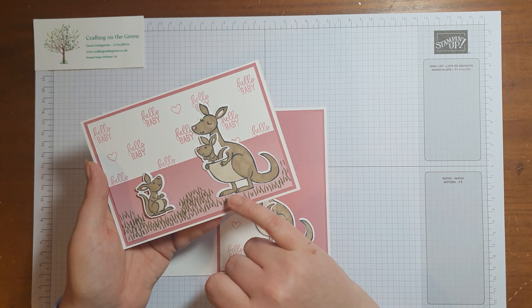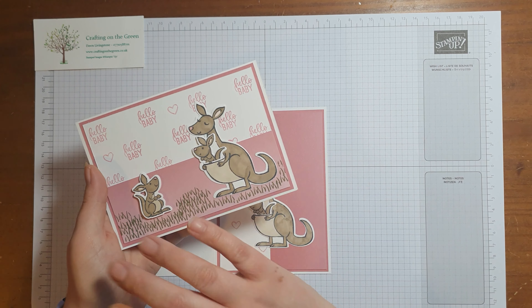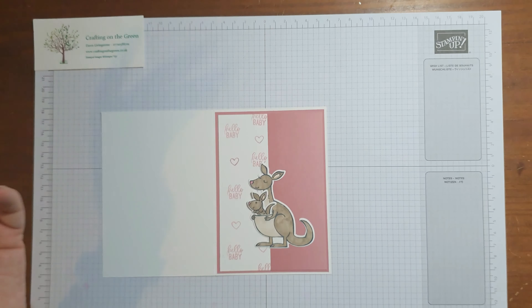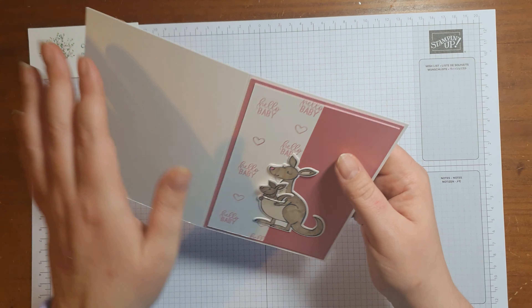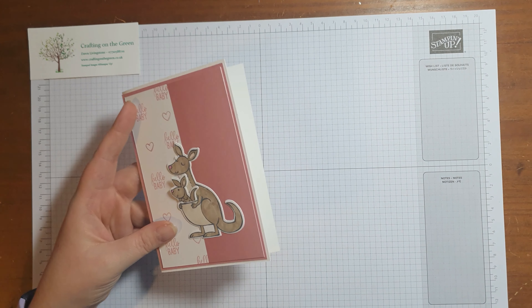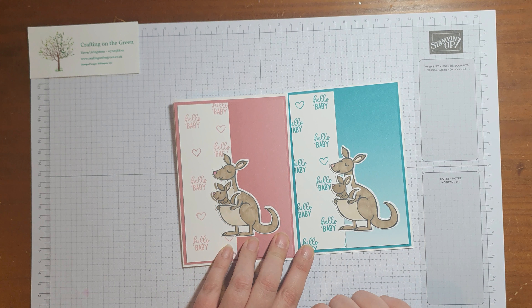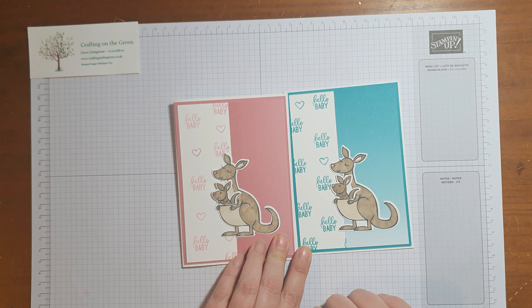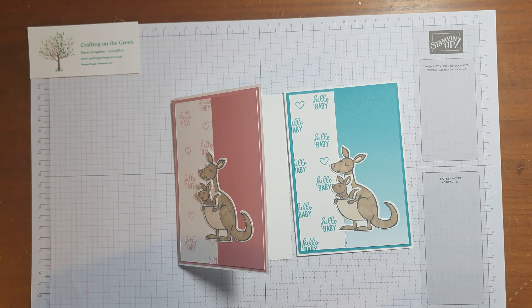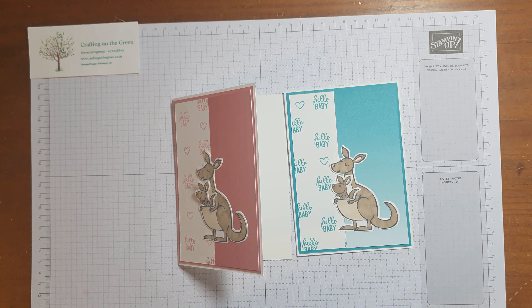And there we go, that's it really on this card. I did add some grass, which is also a stamp that you get with the set - I wanted to show you what it would look like if you covered the bottom in grass. But otherwise I think it's just a very straightforward, very cute little card. So there we go, that's card number four of your January craft kit. I hope you enjoyed watching this video and I will see you again shortly for project number five - bye!